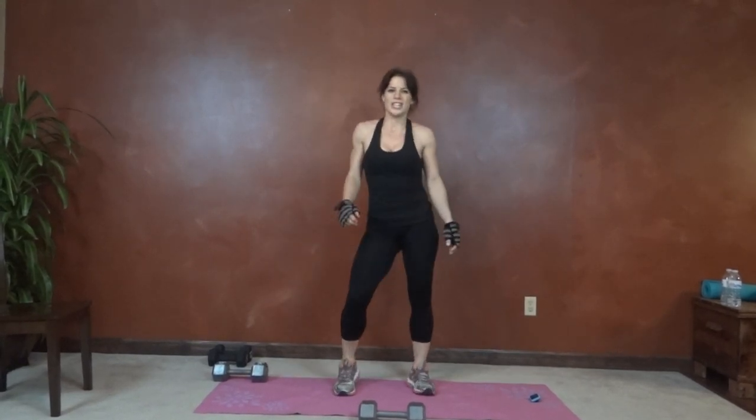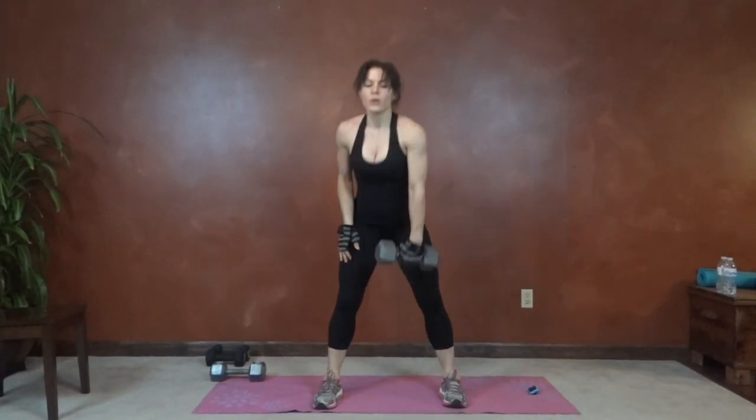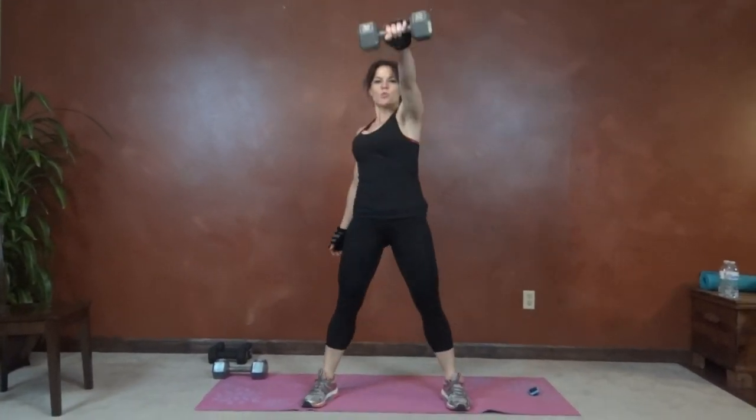Other arm. Shake out those glutes. Back stays straight, movement from the hips, squeeze the glutes.